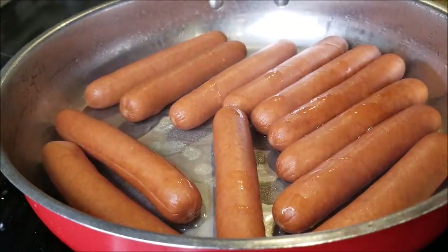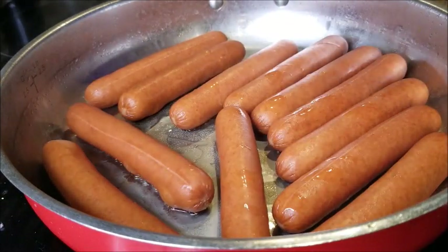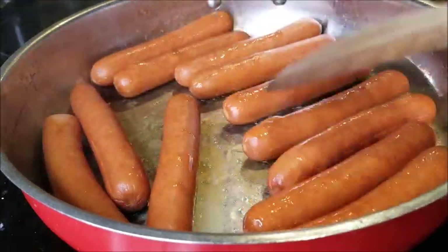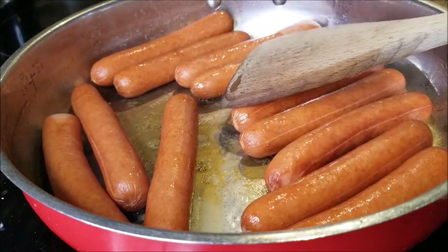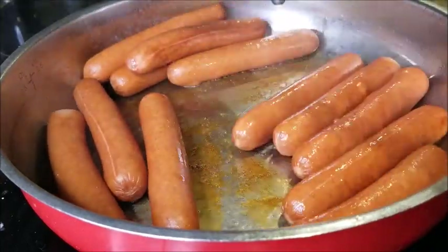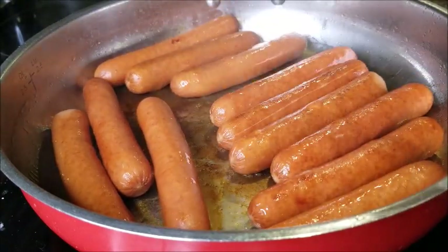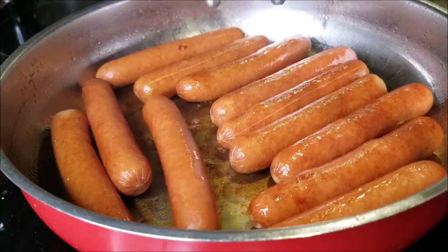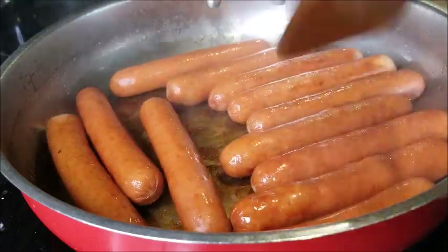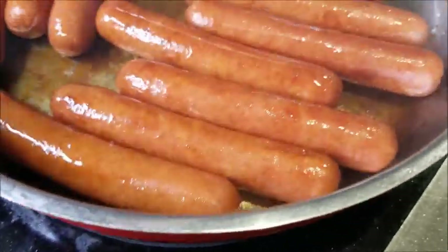I sprinkled a little bit of olive oil and you basically turn the heat down. I put a little olive oil and turned the heat down to about 30%. You basically keep turning them.